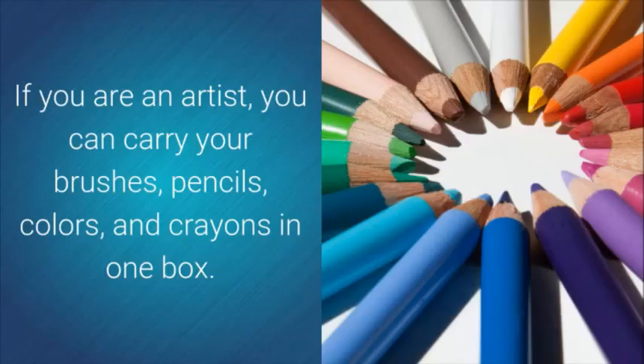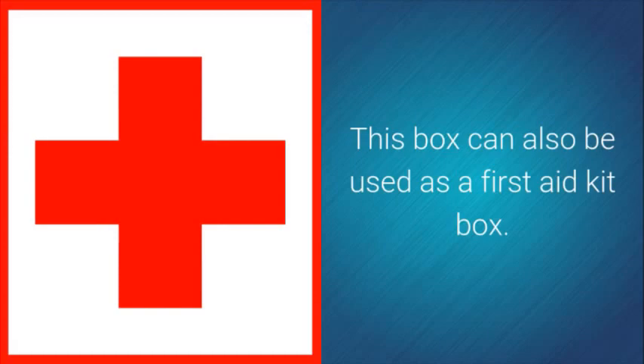If you are an artist, you can carry your brushes, pencils, colors, and crayons in one box. This box can also be used as a first aid kit box.